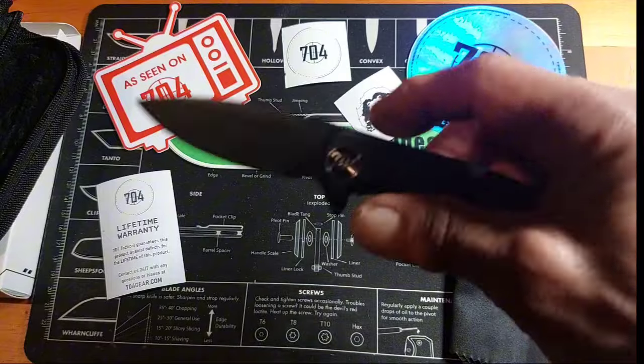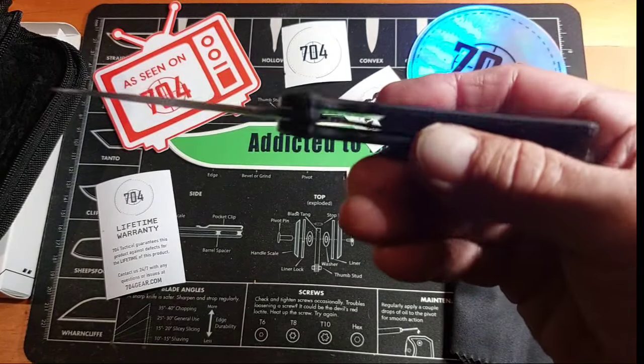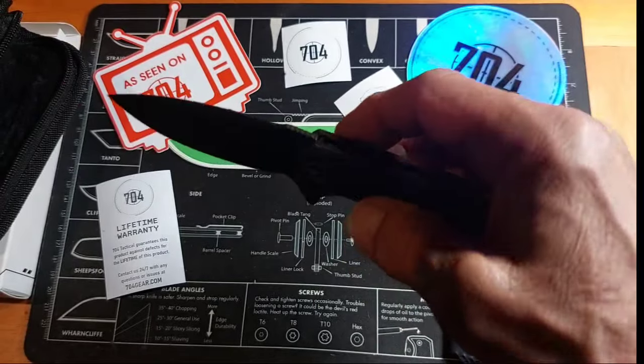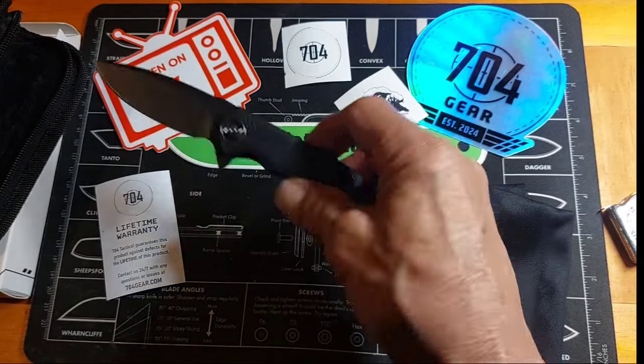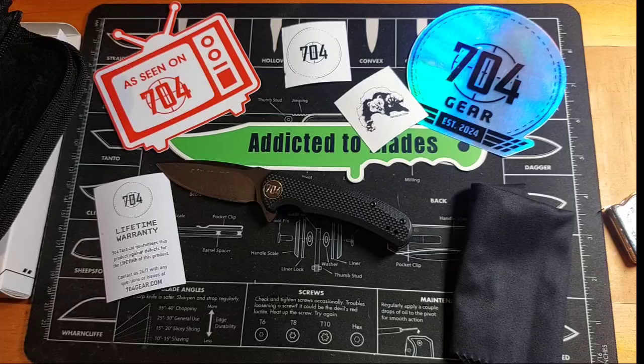Pretty nice knife — it was around 27 bucks or something like that, I believe. 704 Gear — if you want to buy one, go over there and get one. Plus you should check his channel out. He does deal alerts, just went full time and quit his job to do YouTube full time, so he's putting out more content and giving out more Friday deal alerts and deal alerts during the week. You can get some pretty awesome deals — I've picked up a lot of $30 knives for like 12 or 15 bucks. Go check him out and give him a sub. Thanks for watching.